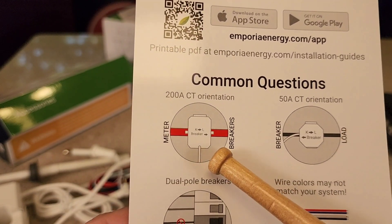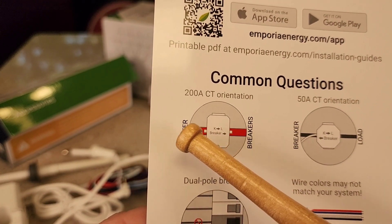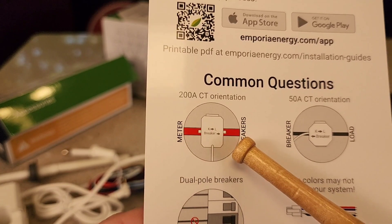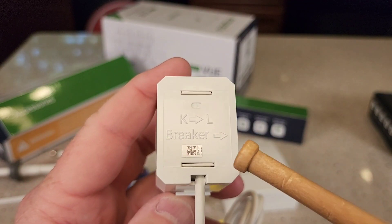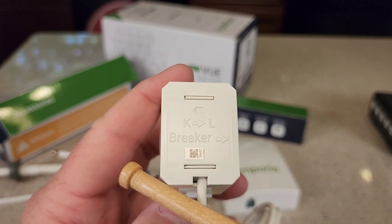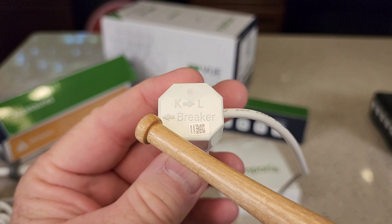Something important: there's an arrow on these current meters. You're going to have to trace the wire — the wire coming from the meter to the breaker needs the current flow going that way. You can see the arrow on here — the meter is going to go on this side and the breaker is going to go on this side. Same with this one: the breaker on the left.